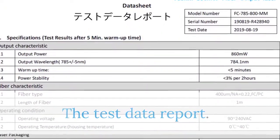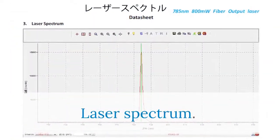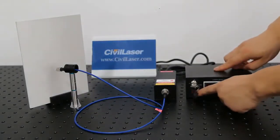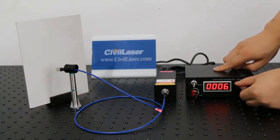The test data report covers laser output power stability, laser spectrum, and laser power versus operating current. The output power of the laser can be adjusted by adjusting the current.